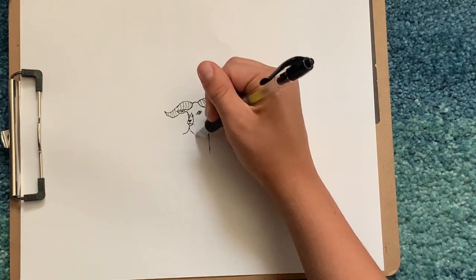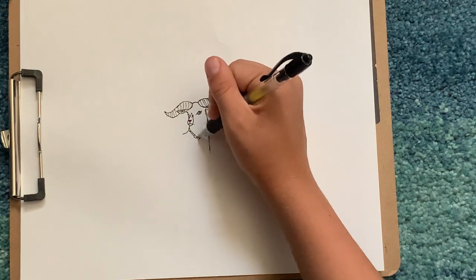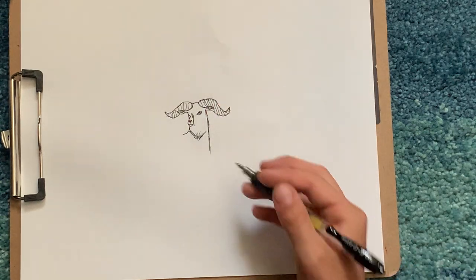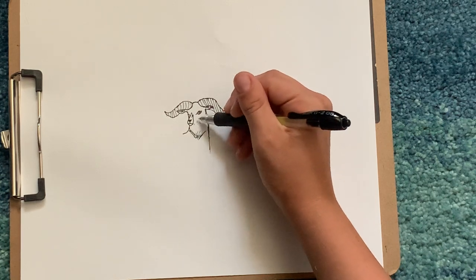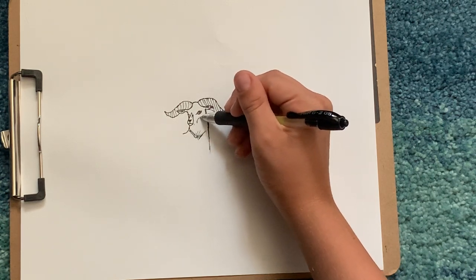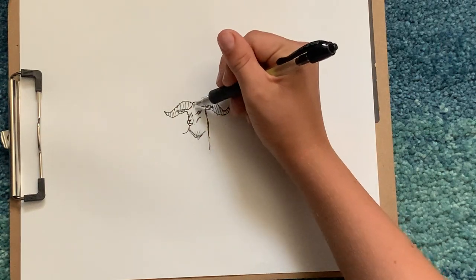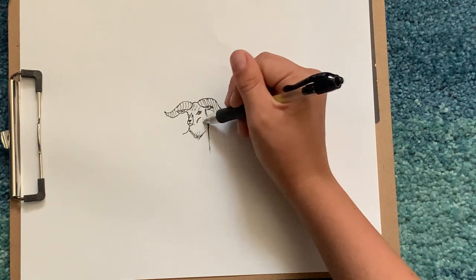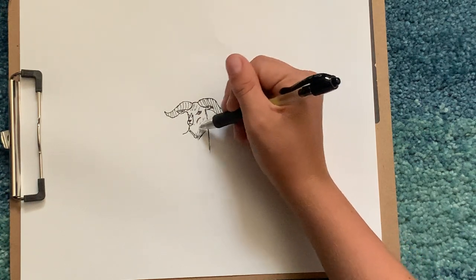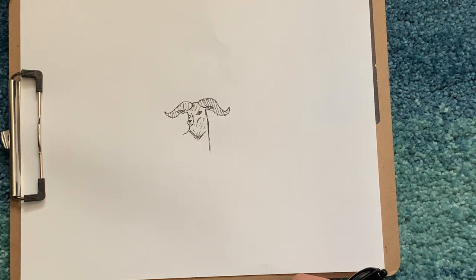For his chest we're just gonna draw a V kind of. Then we're gonna draw his cheekbone, just draw a U, and for his head we're just gonna draw some lines for fur, just like that.